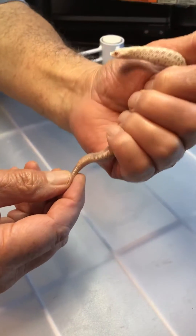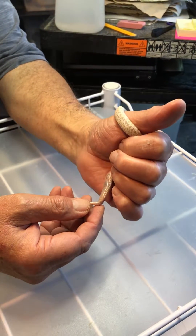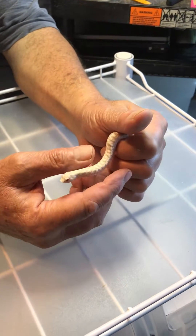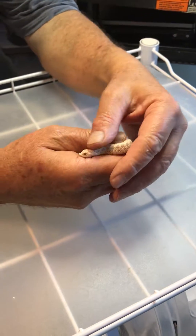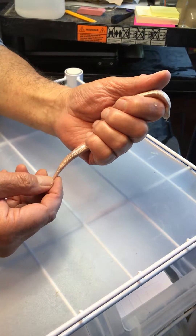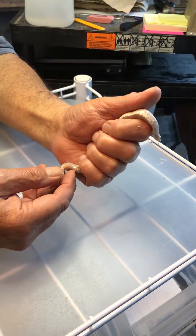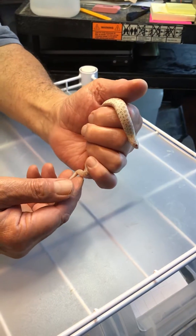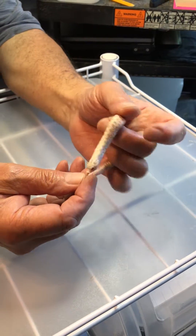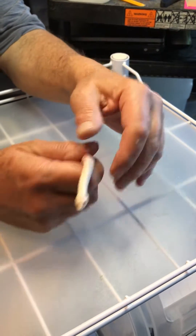Okay, here's another video about sexing snakes brought to you by popular demand from the previous videos. This is the last one I've got for a while. What I'm going to show is sexing baby hognose snakes. These are the ones I have the most difficulty with personally because I don't like popping baby hognose — for some reason they just don't respond real well to that like other colubrids like milk snakes and king snakes.